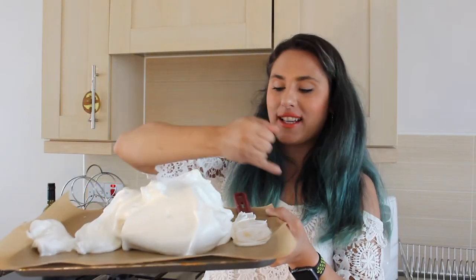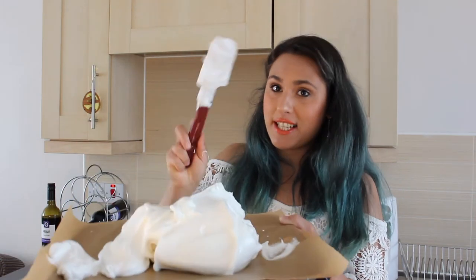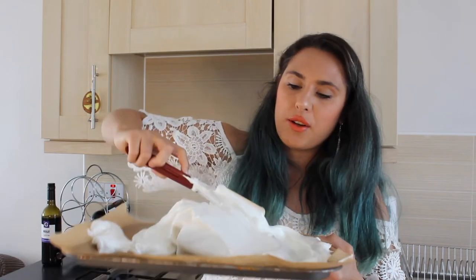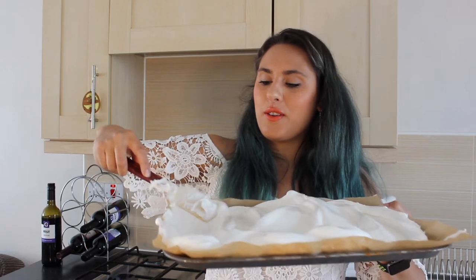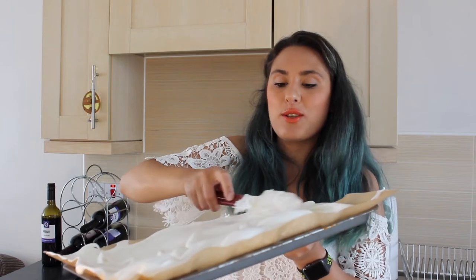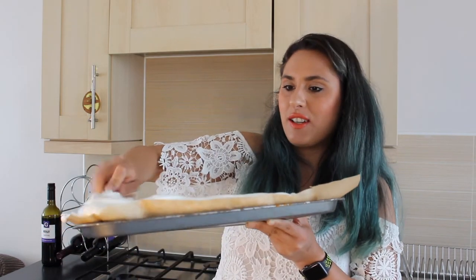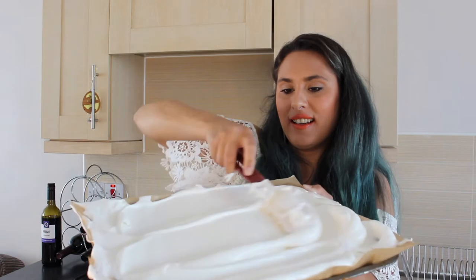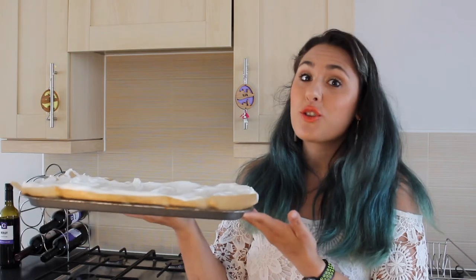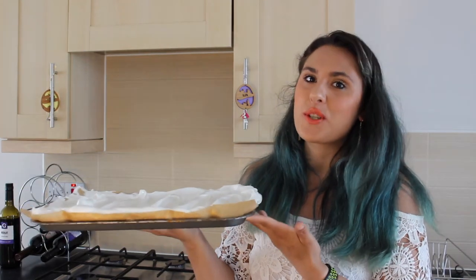I've slapped my meringue on the tray and cut away some of the excess greaseproof paper because we don't need it flapping around in the oven. Take your spatula and gently flatten the meringue, evenly spreading it all over the tray. Make sure it's even because otherwise you won't get a decent roll on it later. Then we're going to stick this in the oven at 150 degrees for 45 minutes.